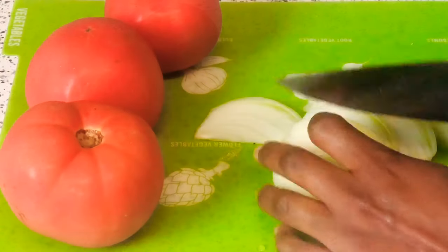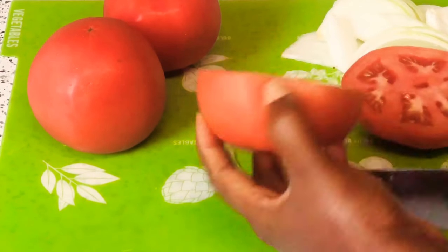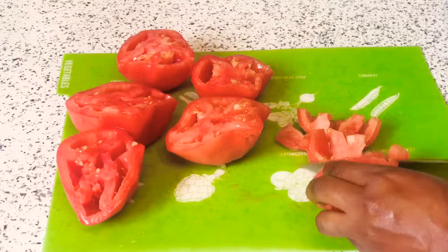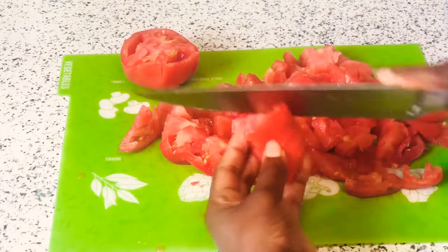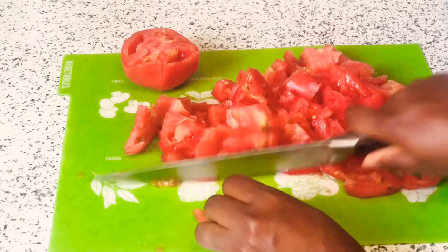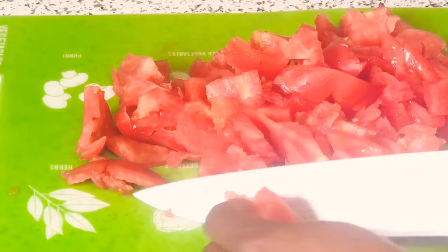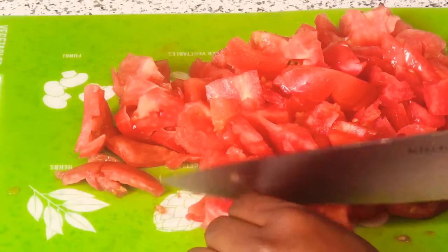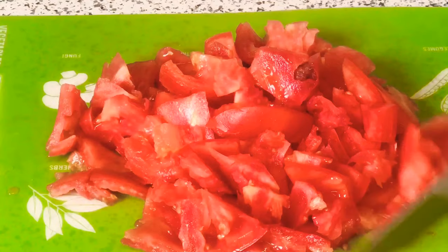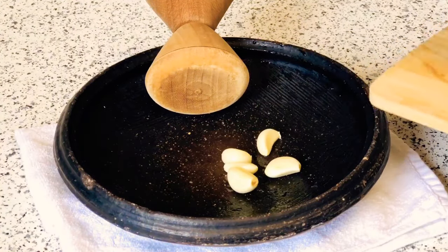I just cut my onion in two — I'm going to use one half to blend. Before that, let me remove all the tomato seeds and cut the tomato into pieces. After the tomato is nicely cut, we'll set it aside, and I'm going to show you how to blend your other vegetables for the stew in the asanka way.